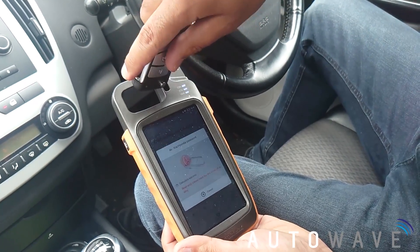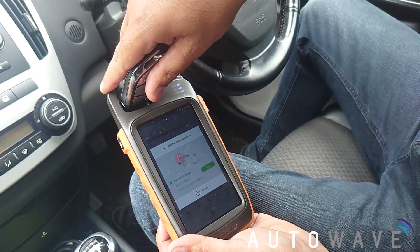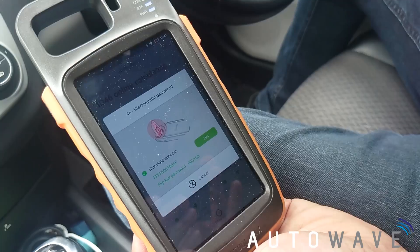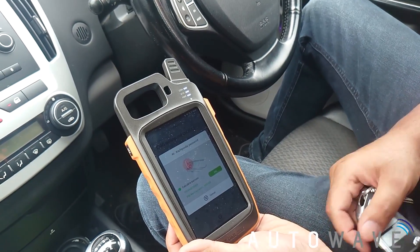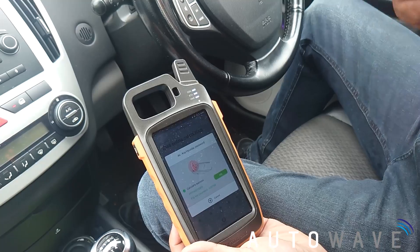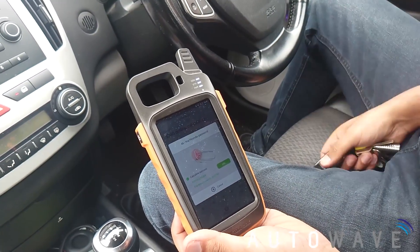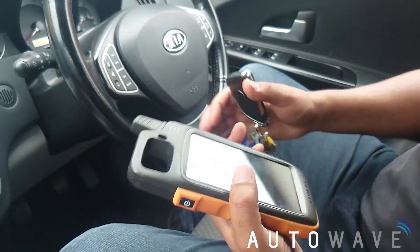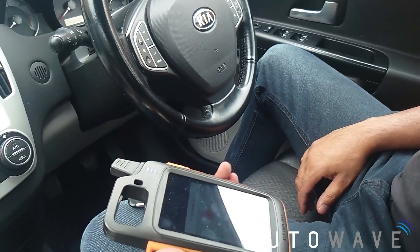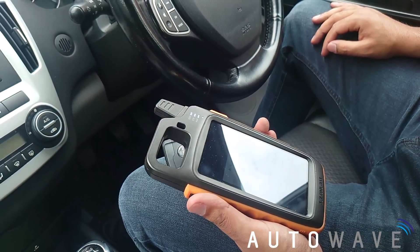It says calculate success — and there we go! We've got the password of 600168. Now I can go ahead and program another key to this vehicle using that pin code and a programmer of my choice. Thanks for watching — like and subscribe to our channel. If you've got any questions please leave a comment below, and all products are available on www.autowave.co.uk.